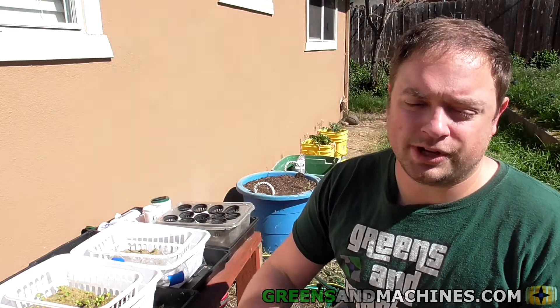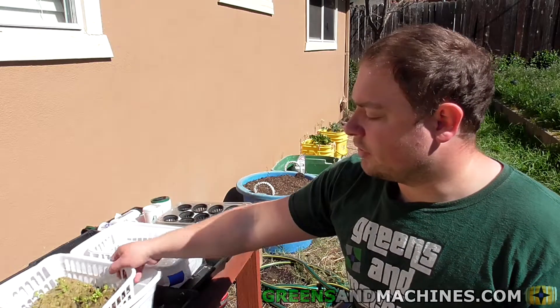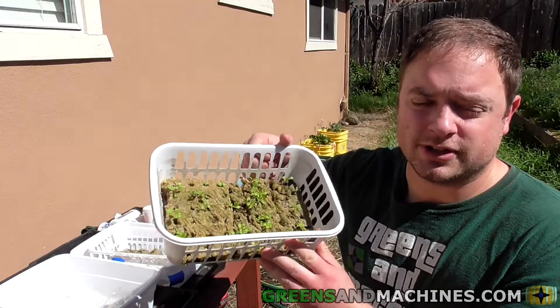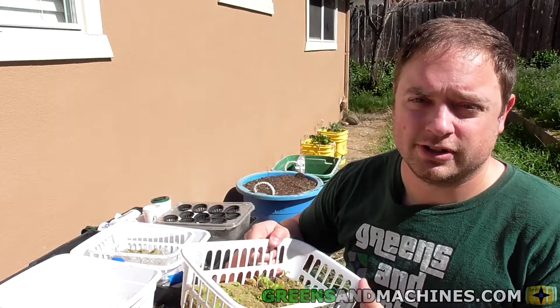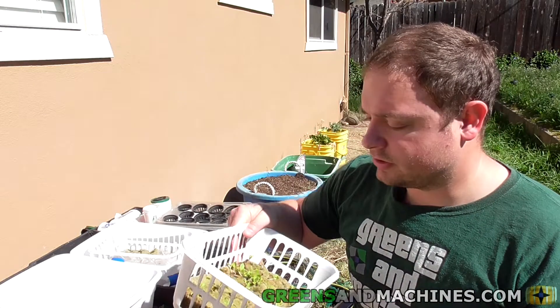I probably might not record myself doing it, but once I'm done with that I'll get seeds restarted. As I know this is quite a bit of seeds but it's not going to be enough to sustain the garden throughout the season. So we'll get some of those restarted.